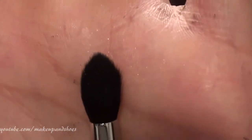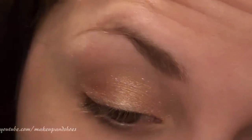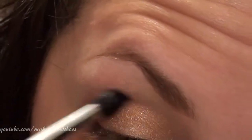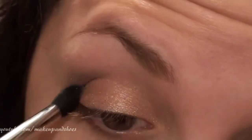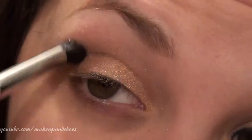I'm taking the Sigma E26, which is a pointed crease brush. I like the E26 for this because it gets into my crease better than the E24. I'm going to take a tiny amount on the tip of the brush, tap off the excess, and start working it into the crease. I'm bringing it slightly into the inner corner but not too much — building the color up slowly so I can blend it properly.